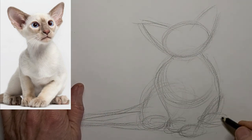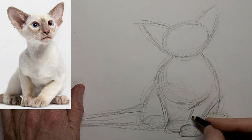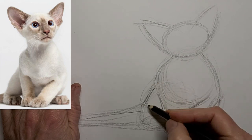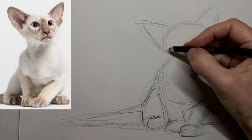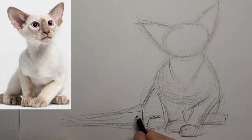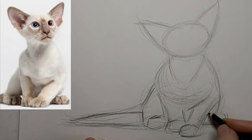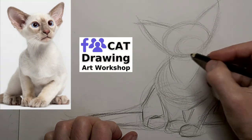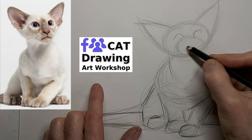Just turning shapes on paper into a kitty, not worrying about it being perfect but just capturing the general gesture. Now I'm thickening up the lines that I like, letting the extra lines fade into background tone. I just want to keep it really simple — less is more. Getting the muzzle and some eyes in there.